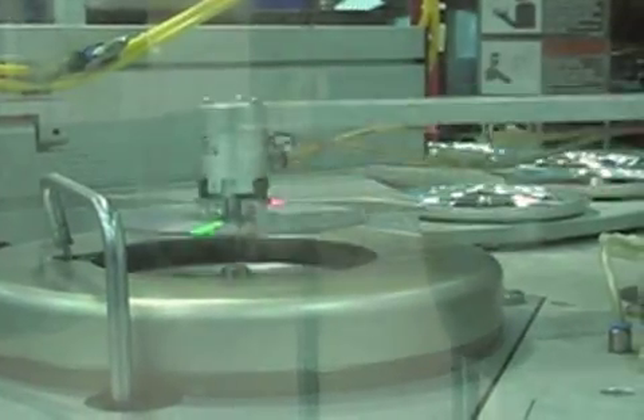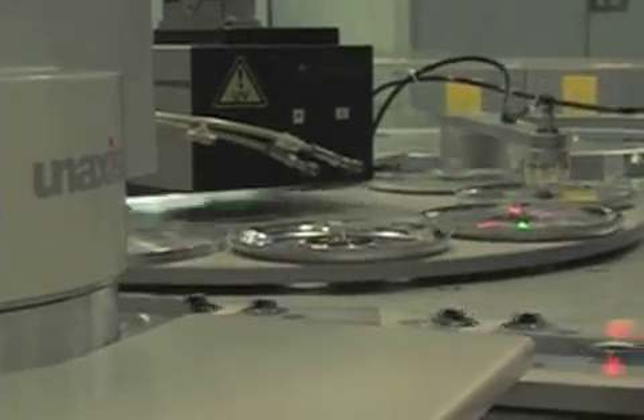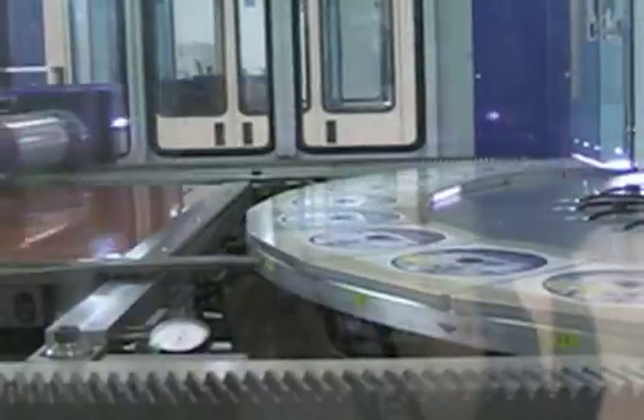The reflective layer must be protected with a thin coat of lacquer, which is then flash-cured by ultraviolet light. This layer is added to provide some protection while also forming a surface upon which the label information can be printed.